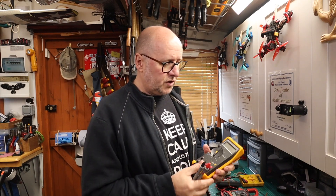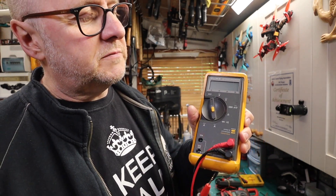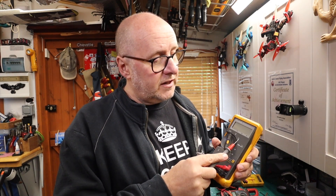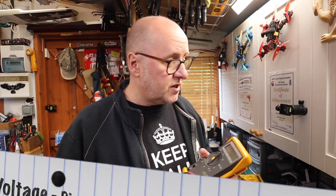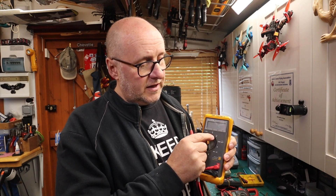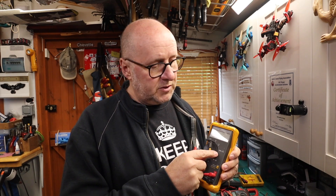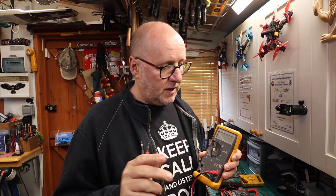On the meter you've got a V with a squiggly line and a V with a straight line and some dashes underneath. The V is for voltage. The squiggly line is AC voltage - alternating current. The V with the straight line is DC voltage. What comes out of the wall sockets is AC; DC is generally your batteries. For most tests we'll do, it will be on DC. If you try to read battery voltage on the AC setting it just comes up with garbage.